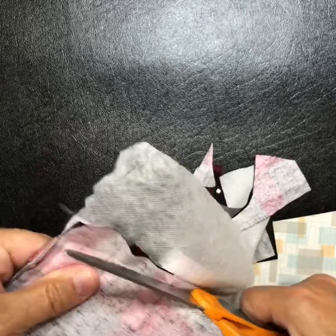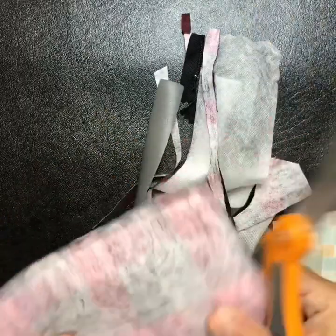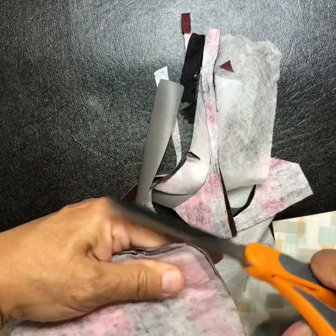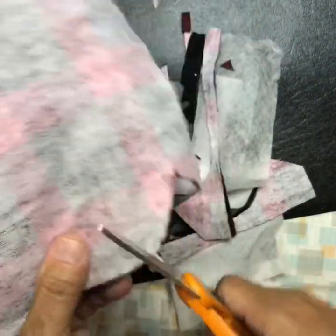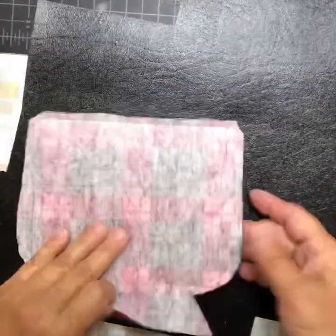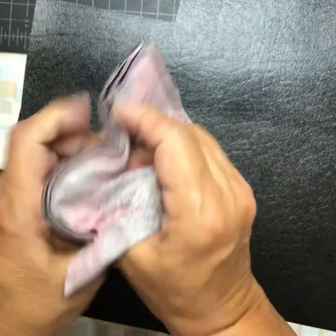Do a couple little trims in the corners and curves. Now you're going to take it from the lining opening and turn it right side out. Be careful not to pull out your stitches.